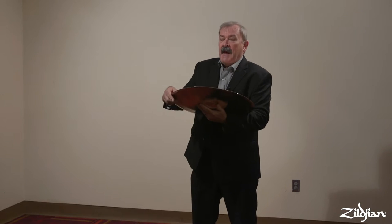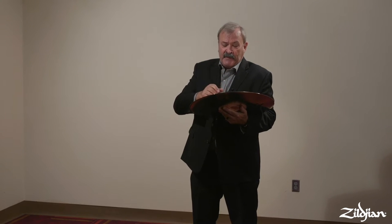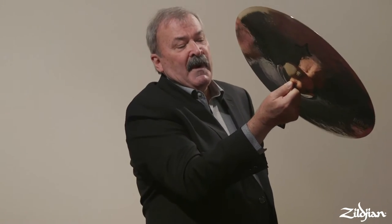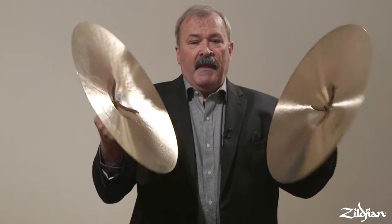First of all, I have the grip. I want to not impart any pressure or muffling on the cymbal. I want these plates to ring as freely as possible, so uniforms with big sleeves that rest on the cymbal while you're playing, or big puffy cymbal pads, are going to destroy some of the beauty of the instrument. I grip the cymbal between my first finger and the fleshy part of my thumb — just a small footprint on the cymbal.